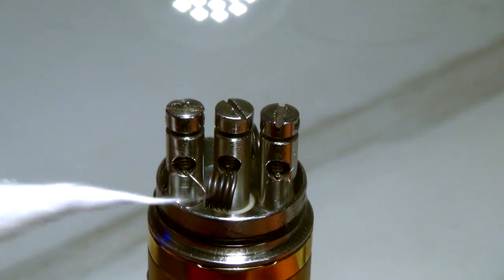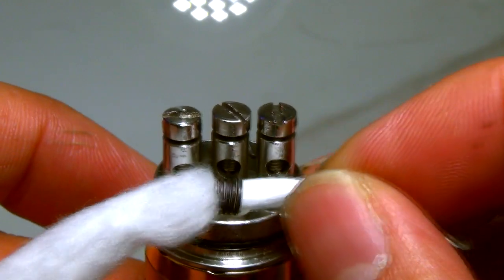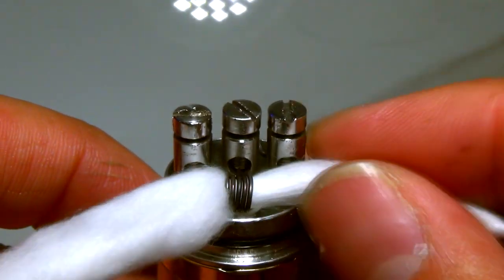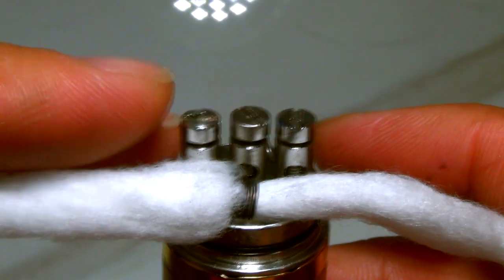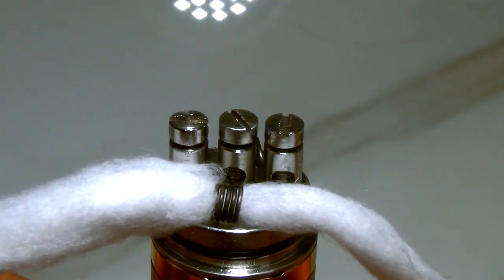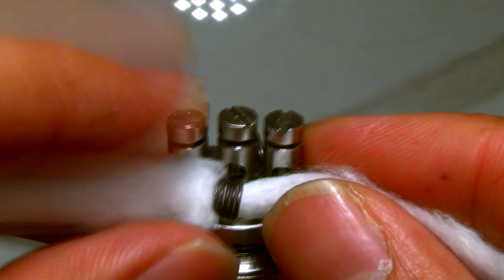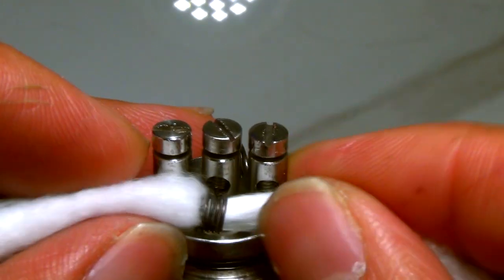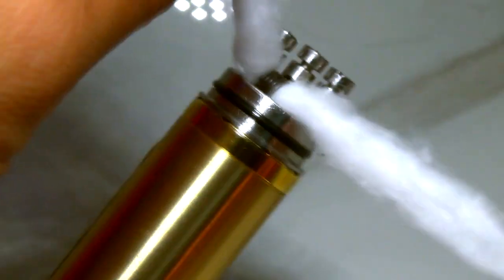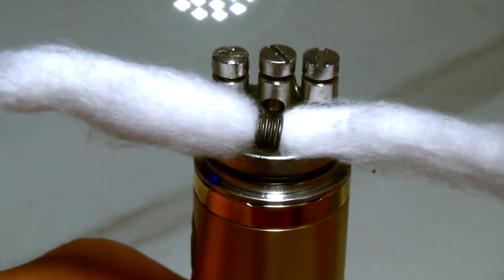We're going to thread the cotton through the coil. You want to have a little bit of pressure from the cotton pushing out onto the coil. With a low-ohm build like this — which is at 0.10 — it will almost shrink the cotton, so you want it to be pushing. You'll find a tension that feels right. I can just pick it up and it doesn't go anywhere — that's how tight it is.